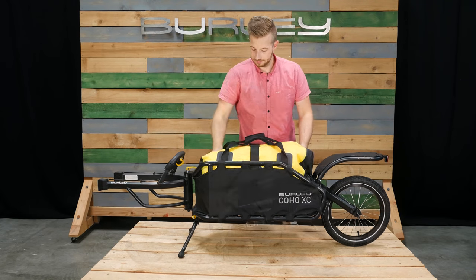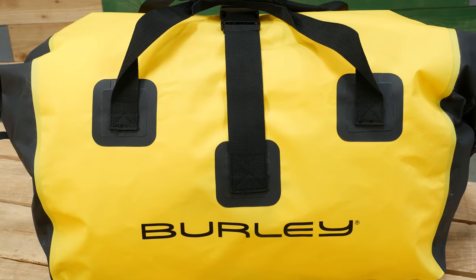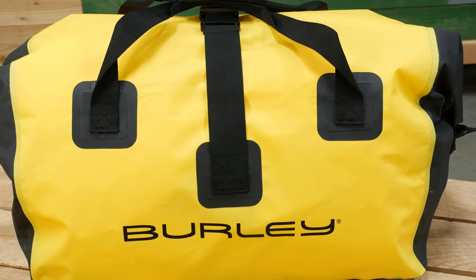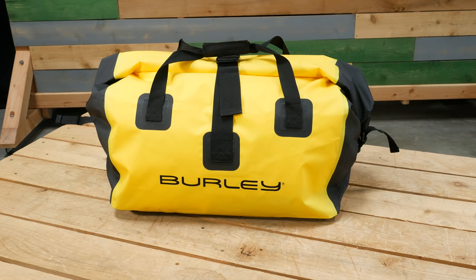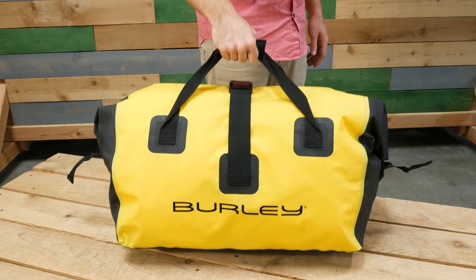In this video we will take a look at the dry bag. This classic roll top dry bag is made from 500D tarpaulin fabric, has heat sealed seams, and a capacity of 75 liters. The shoulder strap and carry handle make carrying easy.